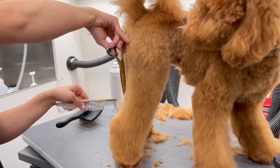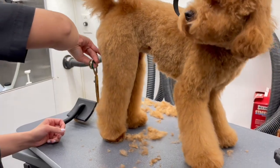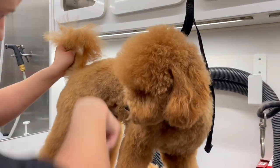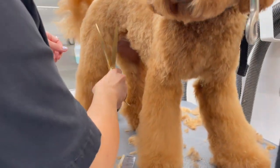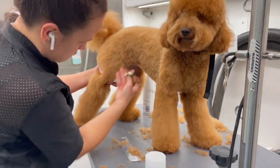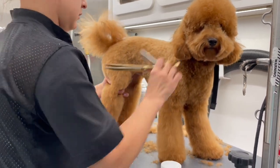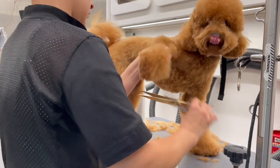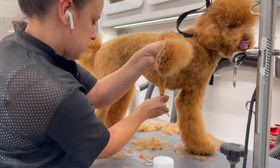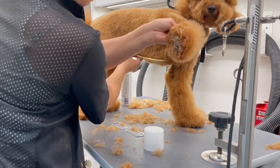Let's have a moment of silence for how good that back leg looks right now. How clean you do the tuck-up and the underbody of a dog is going to really make or break your groom. You want them to look really aesthetically pleasing, and one of the best ways to do this is to create a really nice shape on their undercarriage and on their tuck-up.